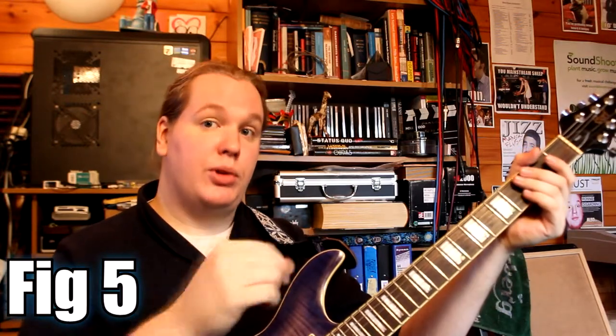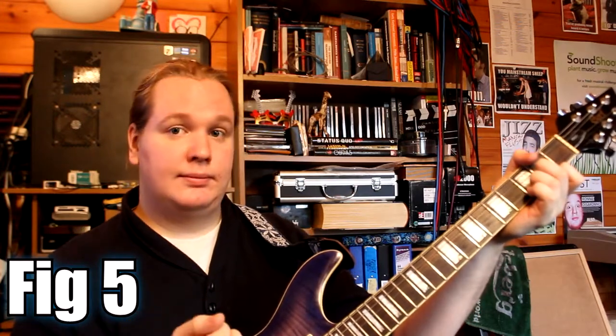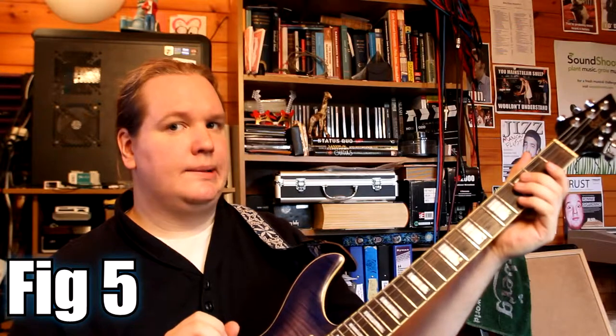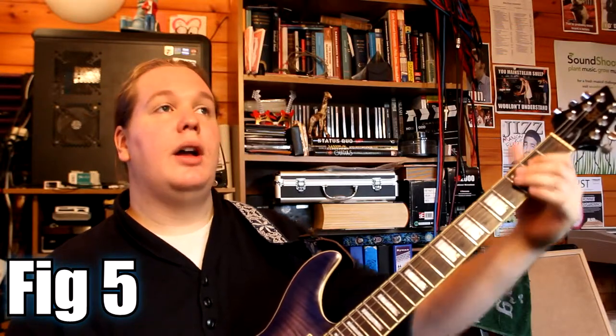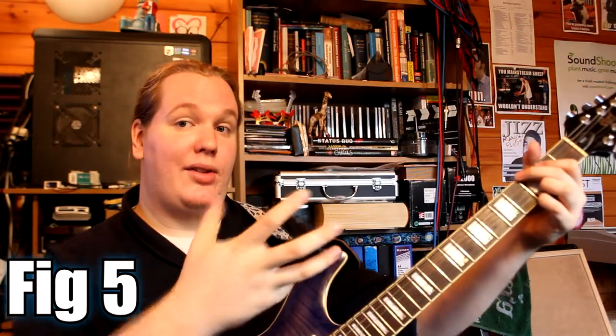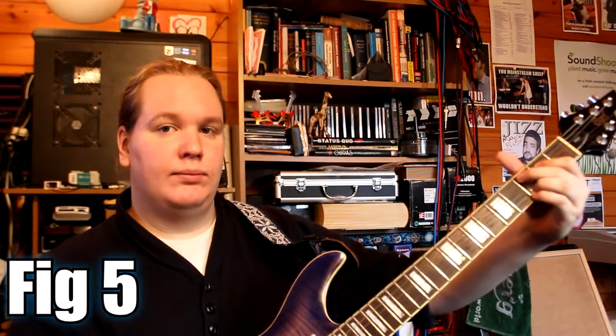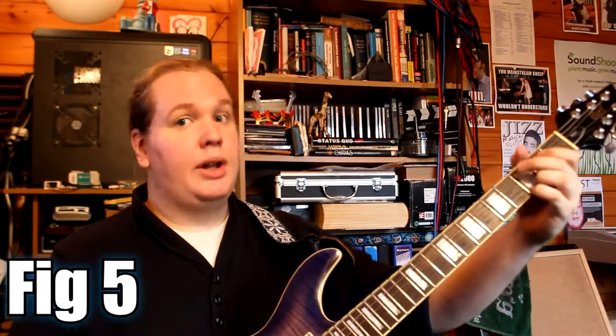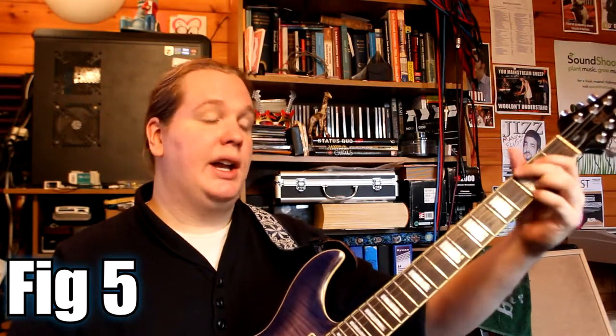Then we've got Cadd9, followed by a quick G — just the root note and the high notes. And then the D major chord, root note then high notes. And then an open E string, which does sound a bit weird, don't worry. Then I'm going to land on the G chord, playing the root notes and the fingers together. So just: open E, G chord, Cadd9, G again. And that's it.